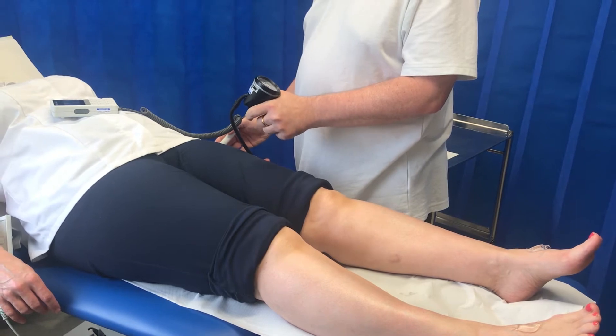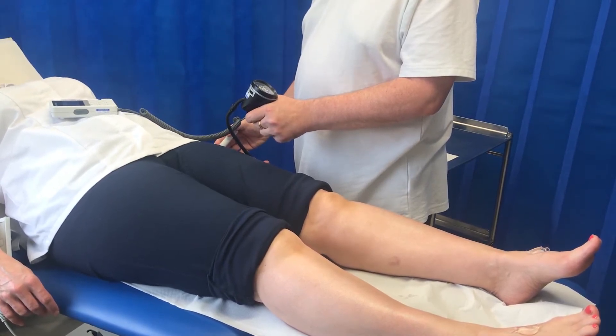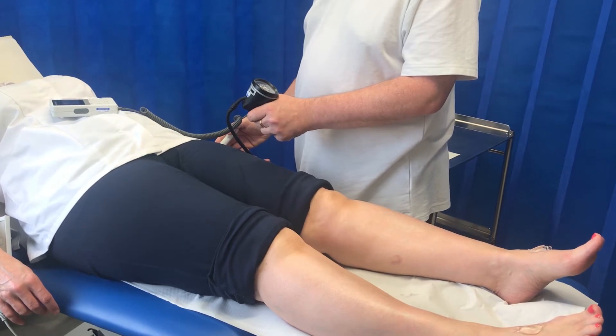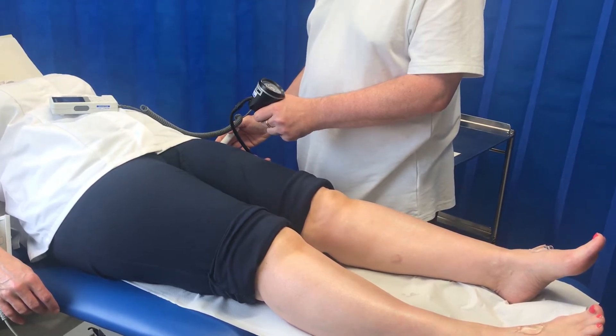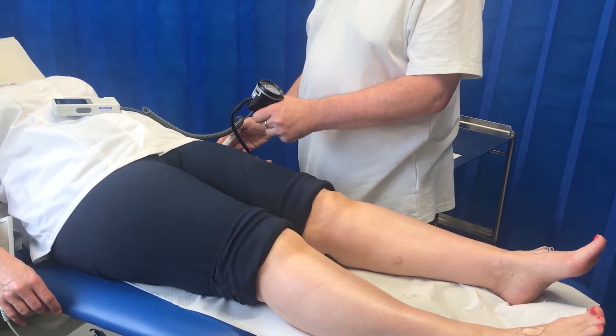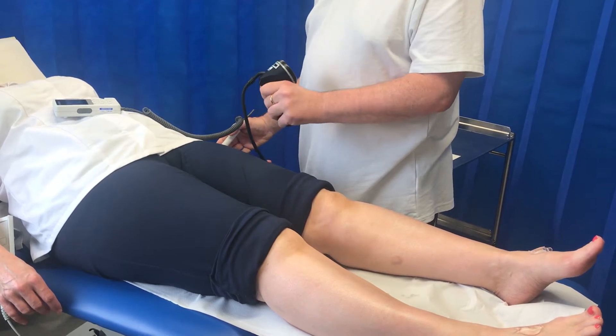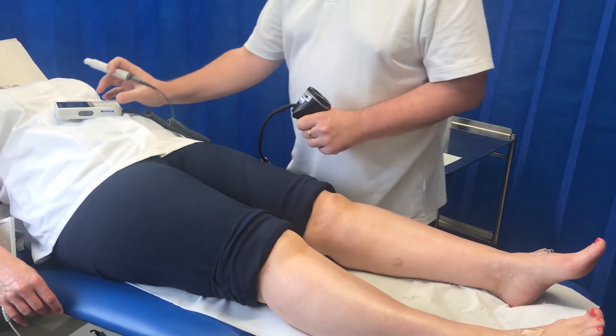I'm going to inflate and listen up to about 120, 140, a bit higher — the pulse is now gone. I'll get my finger on the trigger and deflate slowly. Waiting for the first sound, then deflate completely and make a mental note of that sound.